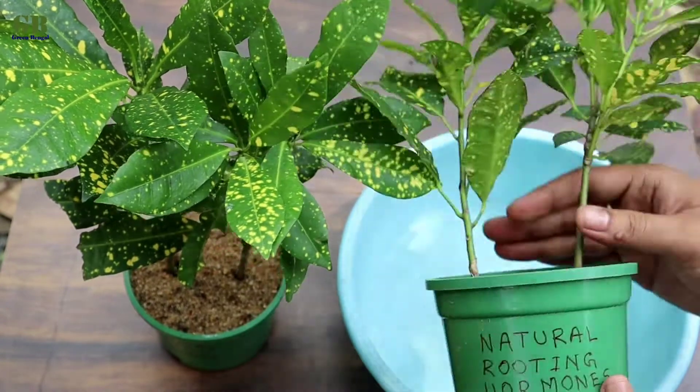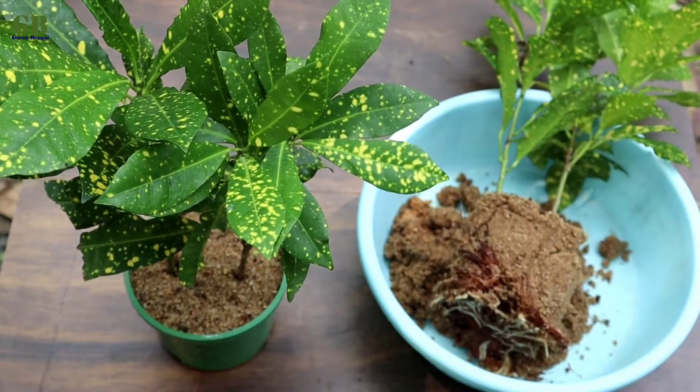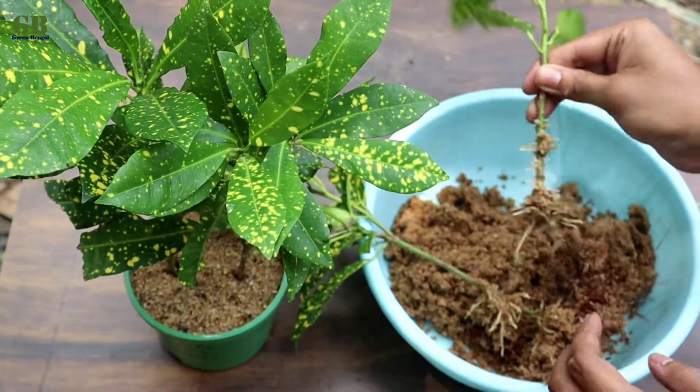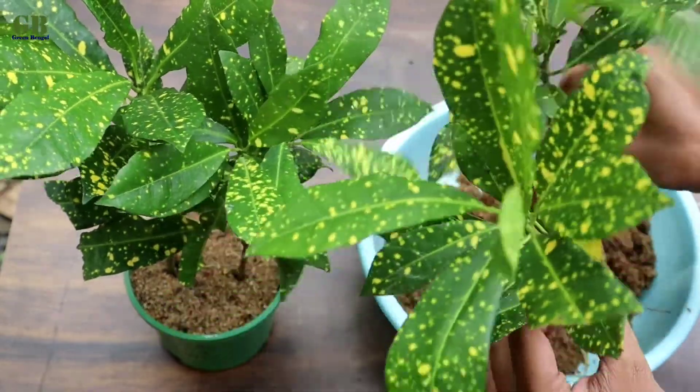Take out the Croton cuttings from the first pot, which used natural rooting hormone. The roots are very well developed using aloe vera gel.